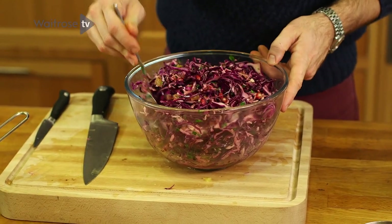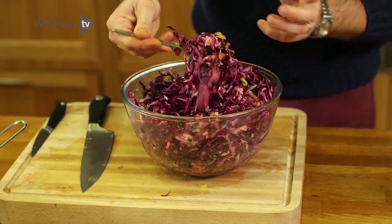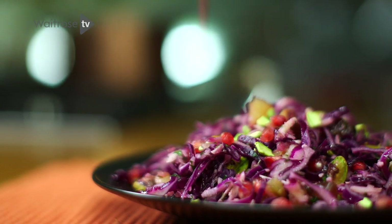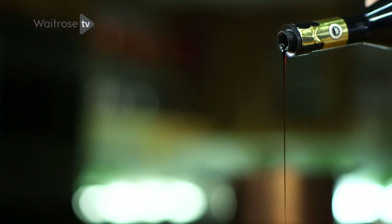Just look at those beautiful colours, all those great textures. And that winter slaw is almost ready to serve. Just tip it into a big serving bowl, sprinkle over the rest of the pistachios and pomegranate, a little bit of cinnamon, and some good quality balsamic vinegar.